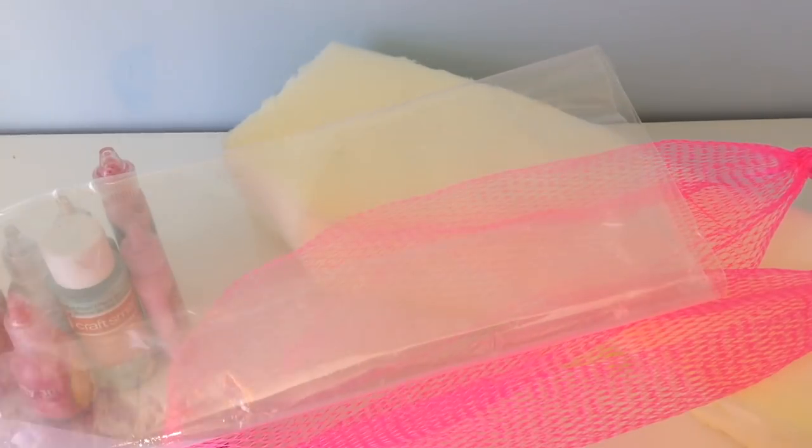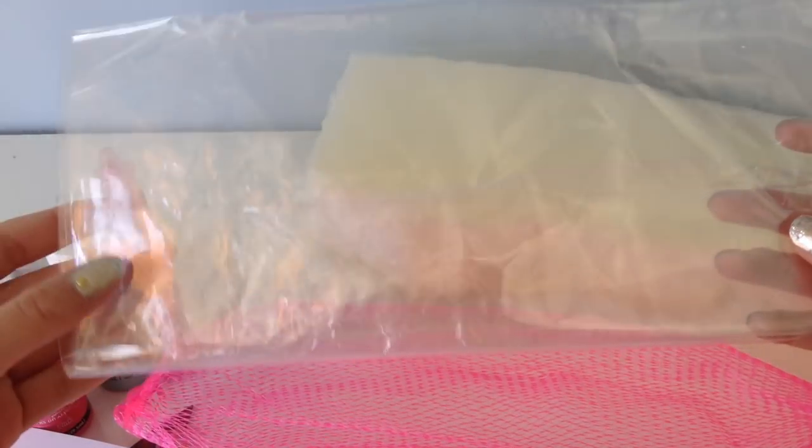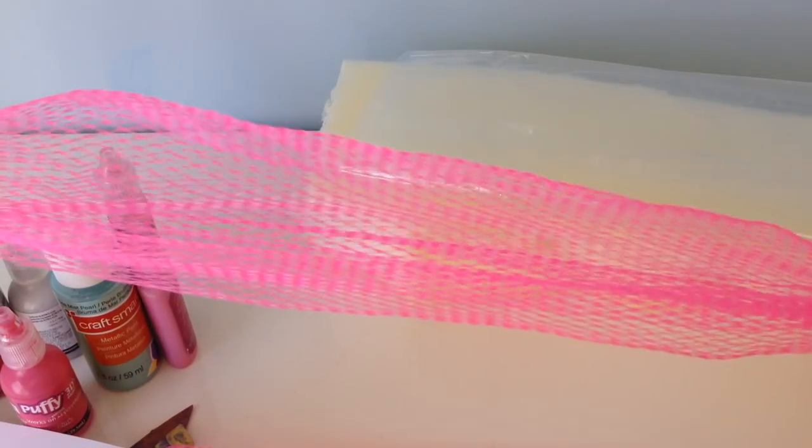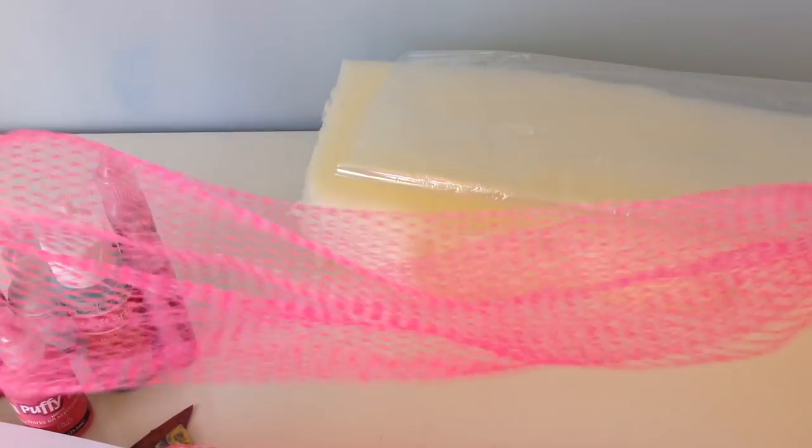The materials you're going to be needing for this huge project is a big piece of foam if you're going to make the Jumbo size, but for the mini you can just simply use a smaller piece, a big plastic packaging, then I'm going to use a pink netting which I got from noodle packaging.